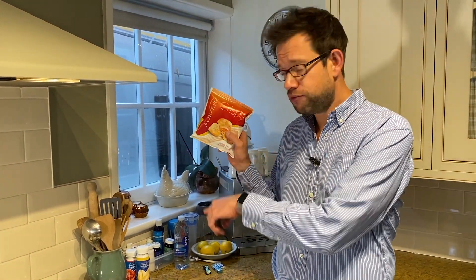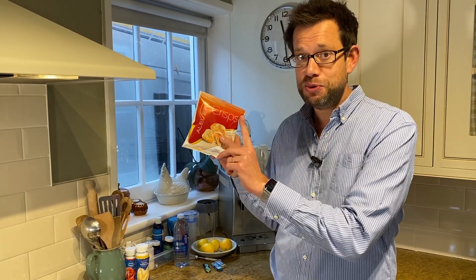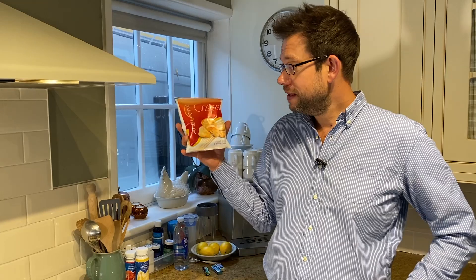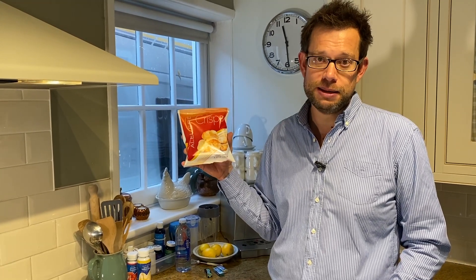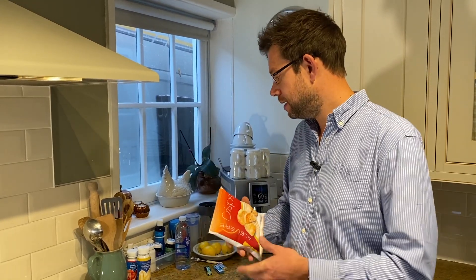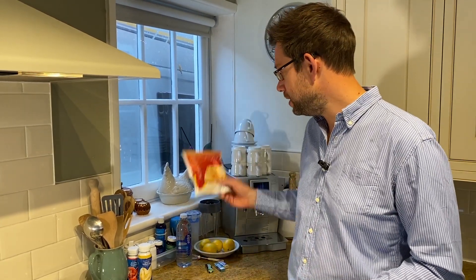These come under the three a week as well - that doesn't mean you can have three of these and three of the chocolate bars, it counts as one of your three. But the sweet chilli and sour cream crisps are a really great quick and easy meal substitute if you just need to grab and go and you don't have time to make up shakes or you just want to crunch on something rather than just drink more shakes.